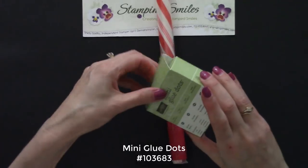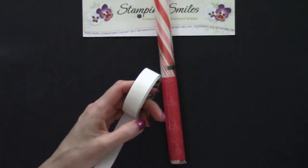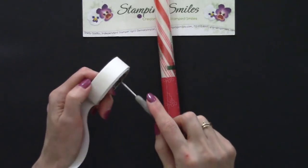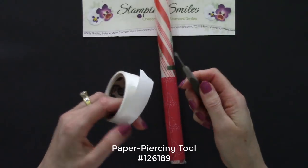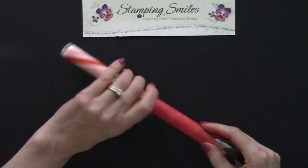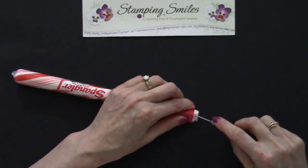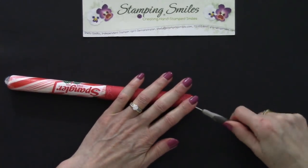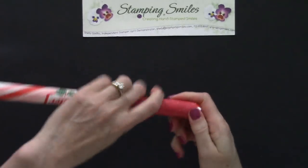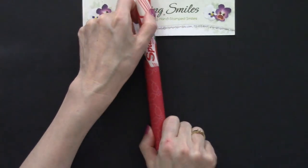We're going to take the mini glue dots. Pull these out and peel back so we can see one in the light. Pick one up with my paper piercing tool — this is a trick I do a lot with the paper piercing tool. If you watch my videos you know how much I love it. So let's just go ahead and get one in there. Now it's not going to slide when we're working on the ribbon. Just one was plenty.